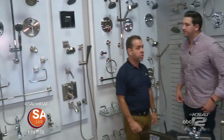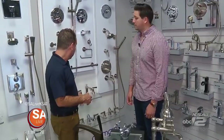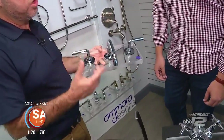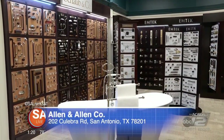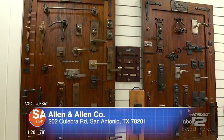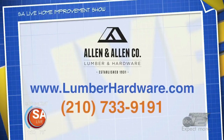Crosswater isn't the only brand at Allen and Allen. They also carry America Standard, a sister company from Crosswater London — same great quality, all made out of solid brass with ceramic cartridges, but more budget friendly. It's not too early to come in and get ready for the holidays — you want your home to look fantastic for all those guests. Find Allen and Allen off Loop Road. For more information visit lumberhardware.com or call 210-733-9191.